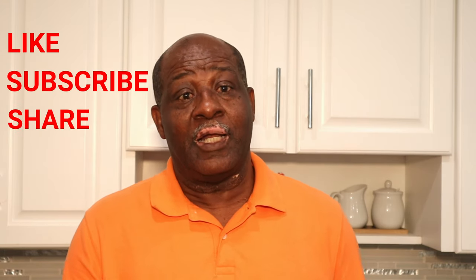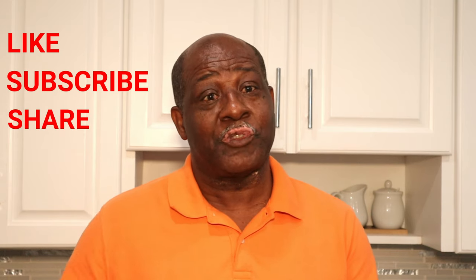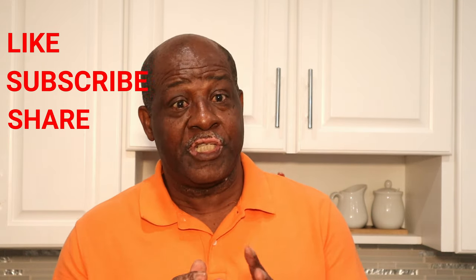Especially if you're new, we're gonna ask you for your support. Hit the like button and most of all the subscribe button down there and give us your support. We appreciate it a whole lot.